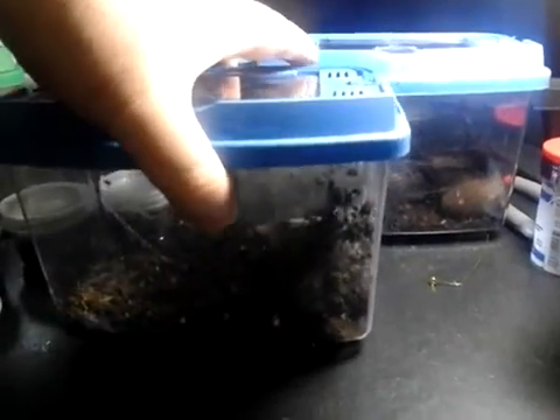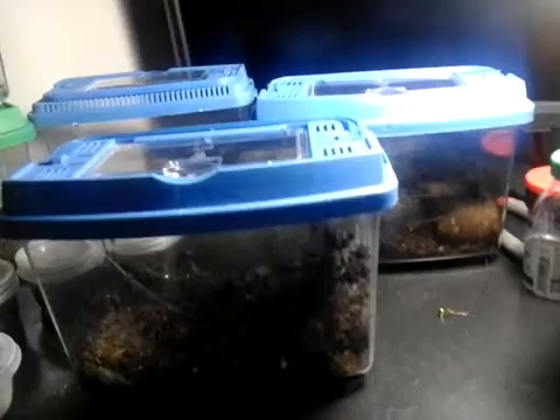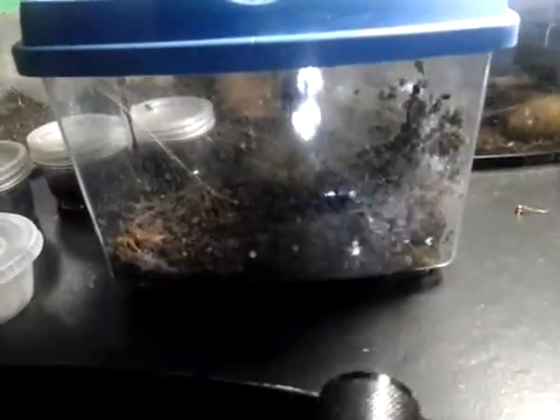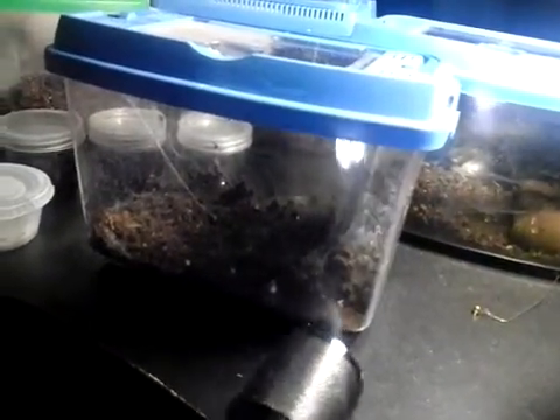She's been working on that little house she's made for at least a week and a half. So she may have been pregnant before I brought her into the house. But she did actually mate with one of my spiders here.